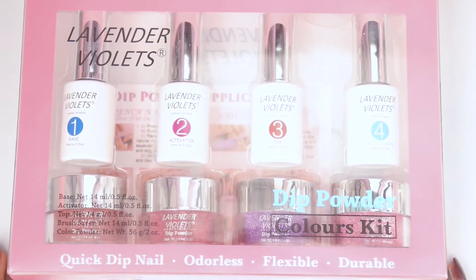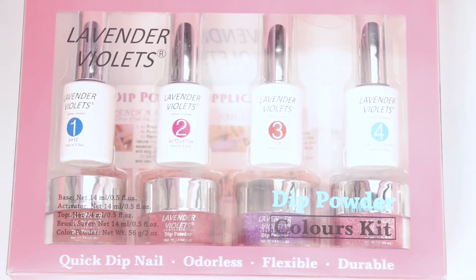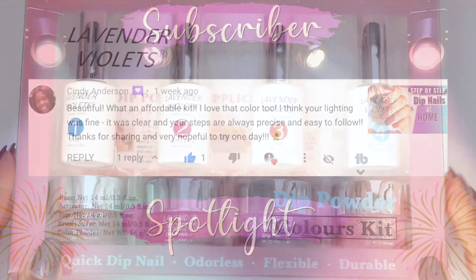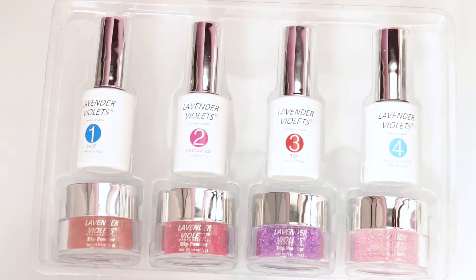Hi lovies, thank you so much for coming back to see me. Today I'm going to be doing a review on a swatch of these beautiful colors by Lavender Violets. But before we get into that, I'd like to do a subscriber spotlight to Cindy — thank you so much Cindy for your support, I appreciate you, sending you a huge air hug.